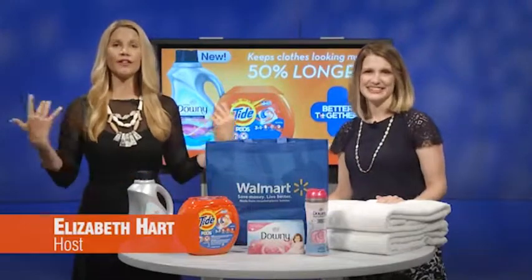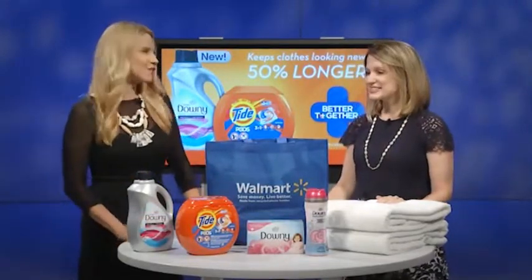School is nearly out and summer is almost here, and there will be a lot of laundry in our future because of those two things combined. Joining us now is Jen Berg from suburbanmom.com. Hi, how are you? Good, great to be here with you. You have a great offer for us.